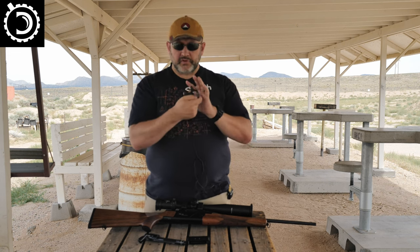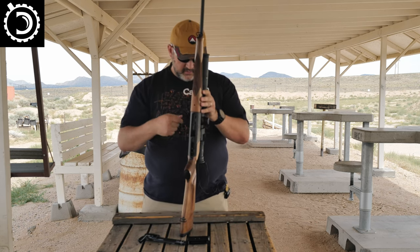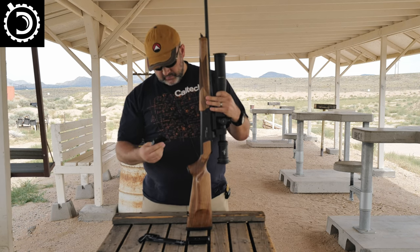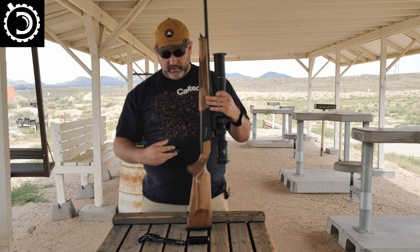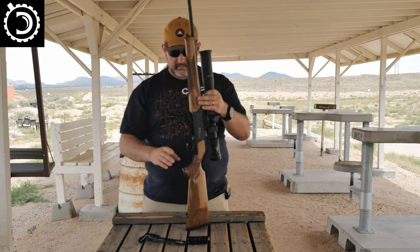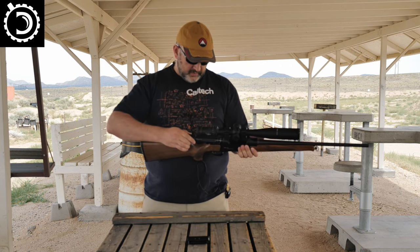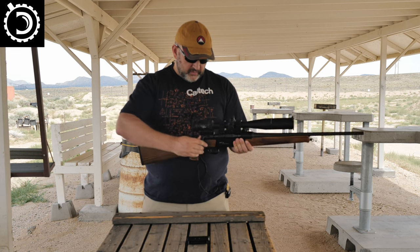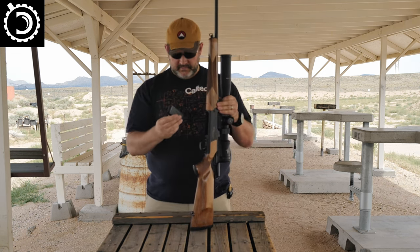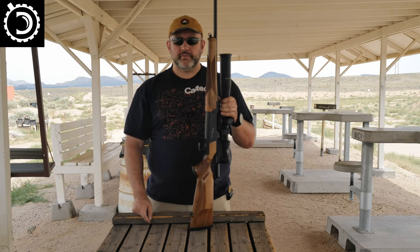The tool goes back into the trigger guard, and then the trigger guard goes in with the trigger in the correct orientation and just clips in. Then you pop the bolt back in and the magazine — and there we are, off to the races.